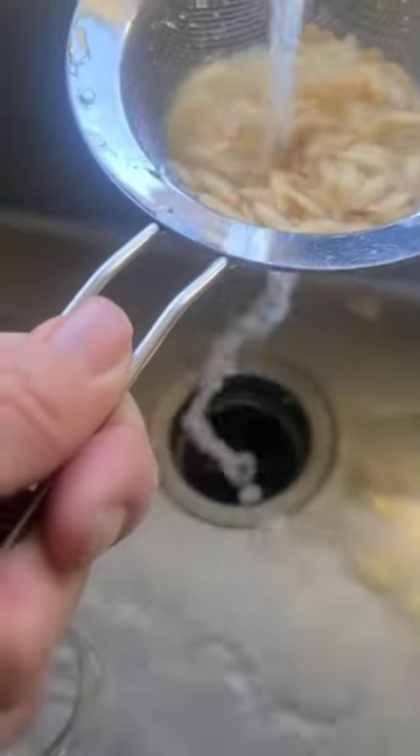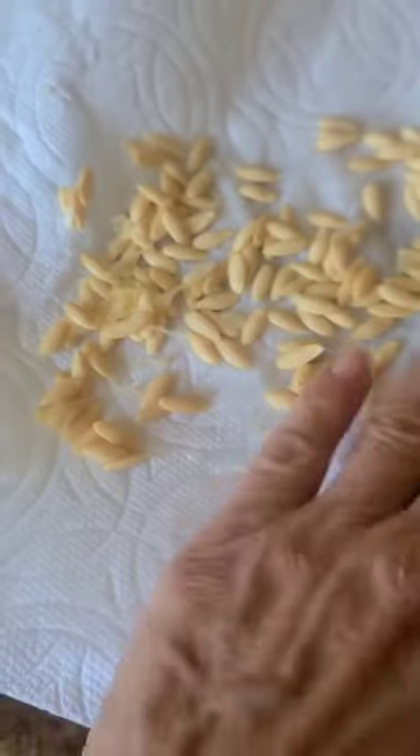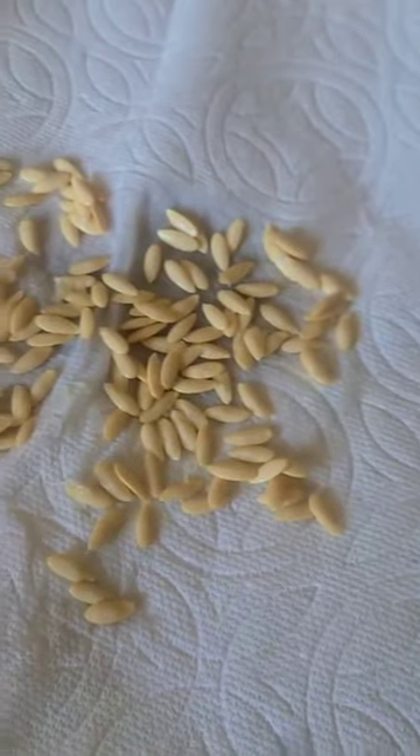After they're good and rinsed and all the pulp is taken off, I'm going to spread these seeds out on a paper towel and let them dry really well. Hopefully these will be good seeds for next year. Happy gardening!